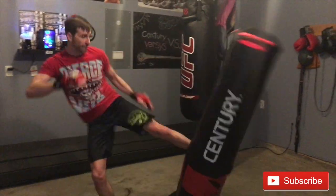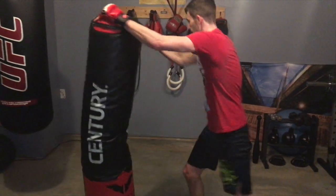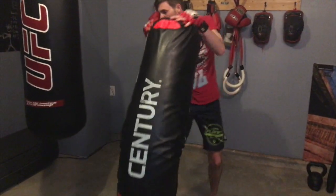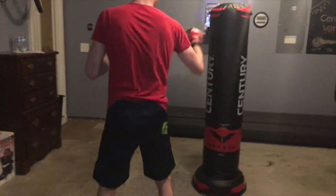Another thing that's really nice about this bag is how large the striking area is. The base is only about 8 inches off the ground, and above that you have 60 inches of striking area — that's a lot of targets to aim for. I'm just over 6 foot 1 and this works great for me.